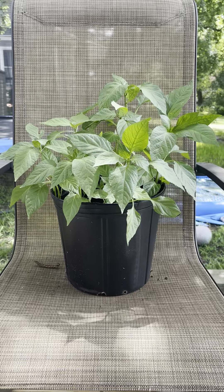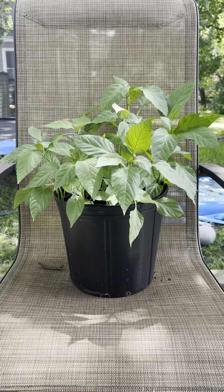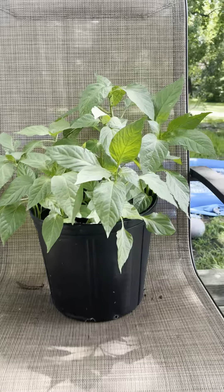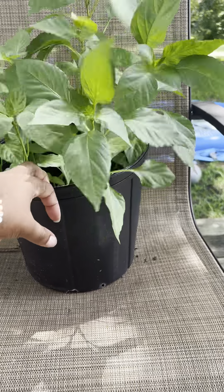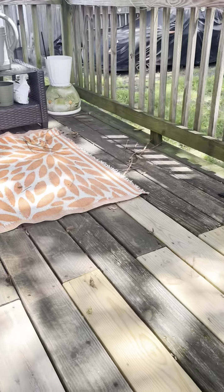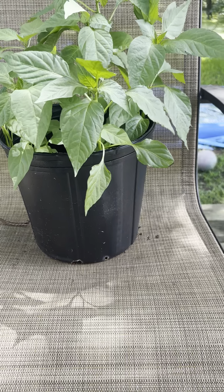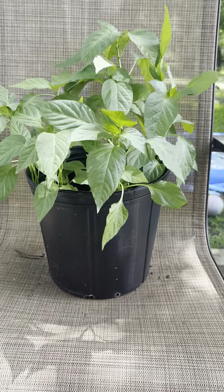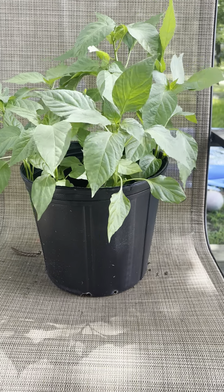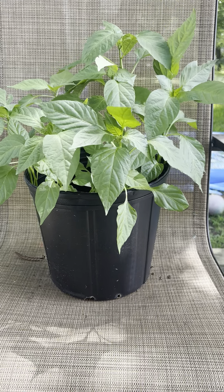So let's get into it. I had some red, green, and yellow peppers in my refrigerator and they were going bad. I didn't want to just throw them in the trash, so I brought them outside — didn't even cut them open — put them in a pot I had sitting outdoors already full of soil, moved them around, put some dirt on top, and just waited it out.